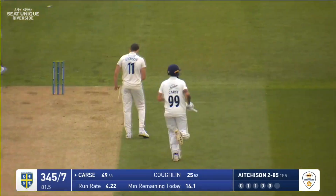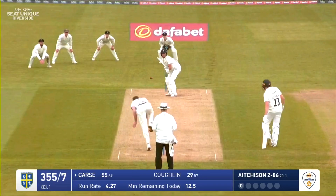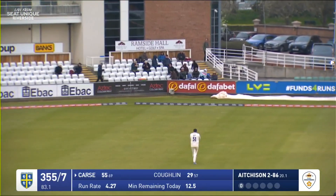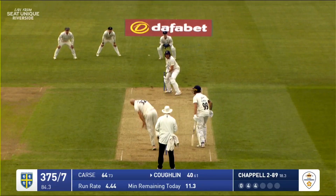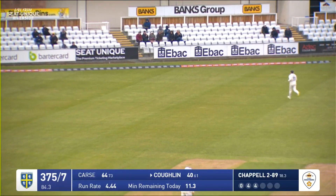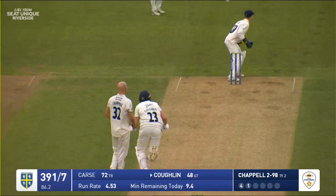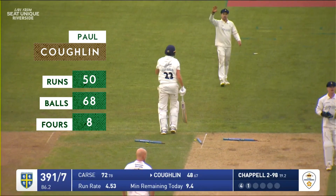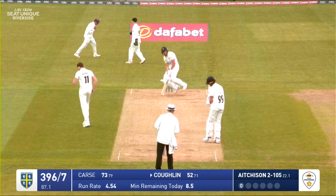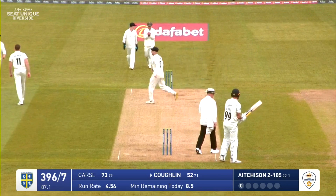Carse plays off towards deep point for four and his fifty is up — his fourth in first-class cricket. A massive swipe from Carse, gone into the seats in the northwest corner for six. Coghlan plays down a vacant third man and moves on to 44. Chappell bowls and it's turned towards fine leg by Coghlan — he stumbles, comes back for a second, has to dive in, and the stumps have been absolutely obliterated, but he's made his ground. Coghlan has gone for 52. Wayne Madsen's got another catch, and Ben Aitchison now has three wickets for the day.